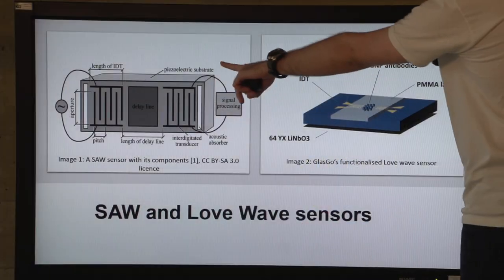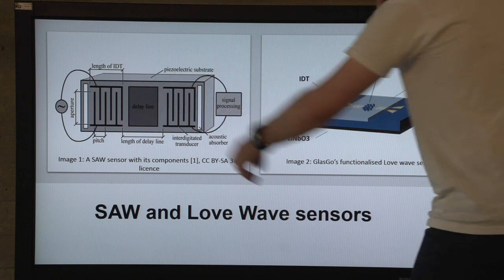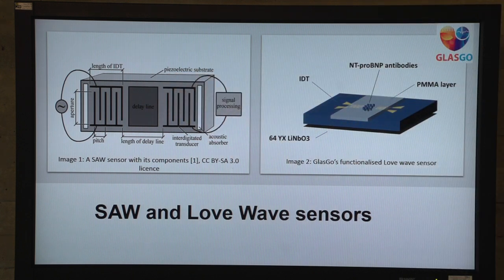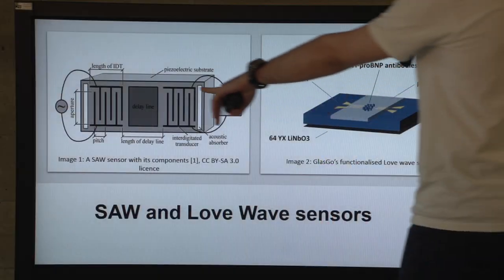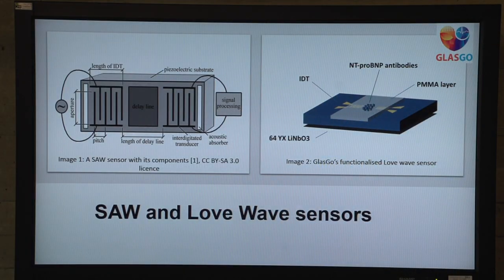But how does the heart of our biosensor work — the surface acoustic wave sensor? It is based on the piezoelectric effect. We have a piezoelectric crystal and two inter-digital transducers which are metal electrodes. When we have an input electrical signal, it creates an electric field on the metal fingers which vibrate the substrate through the piezoelectric effect and create an acoustic wave that travels along the delay line on the substrate.